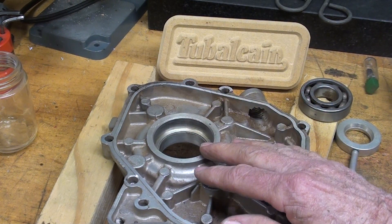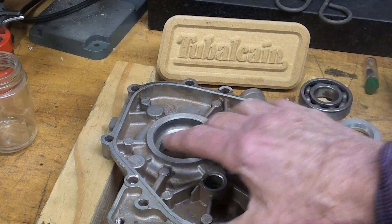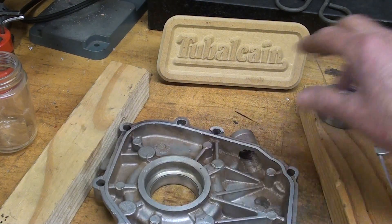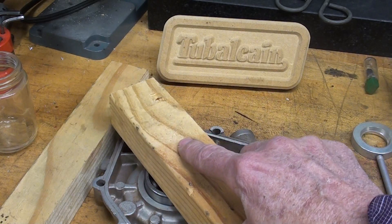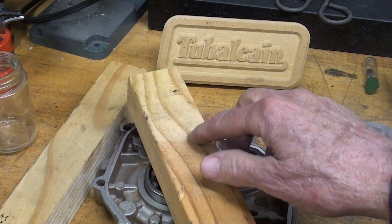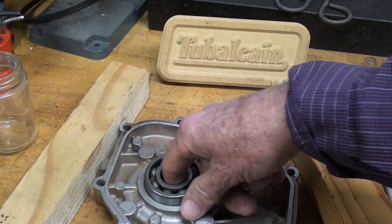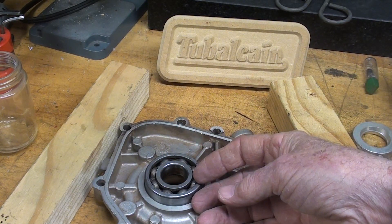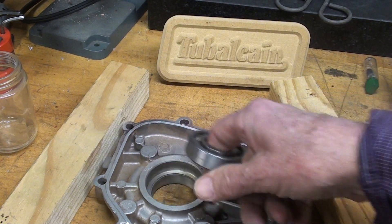Now, it's no big deal on a small casting or with a small bearing to just drive it in — just like that, being careful not to damage it and tapping it with a hammer. Or you could put a screw in there with a nut and a plate across there and draw it in, or put it in a shop press, and it would go in very easily.